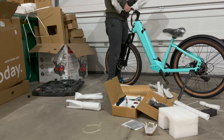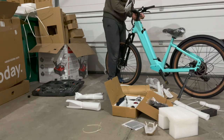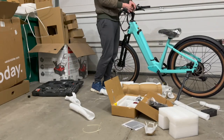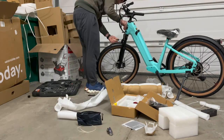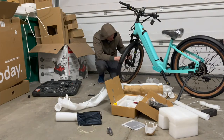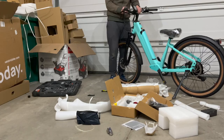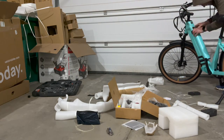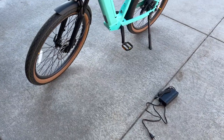Now, unboxing this e-bike was very similar to the other e-bikes that I have tested, although there was an additional step — as you saw in the clip, I had to put on the rear kickstand. Really annoying and just a small thing, but definitely something additional that you don't typically have to do.